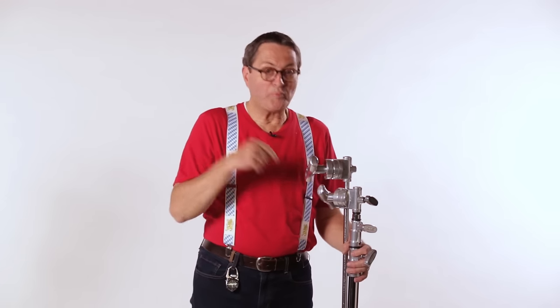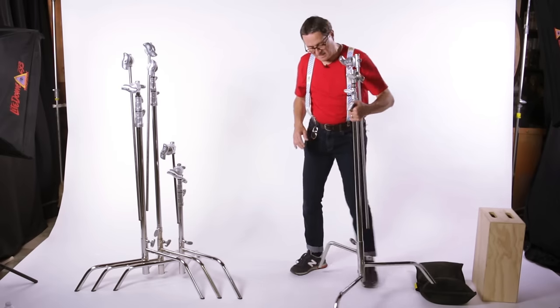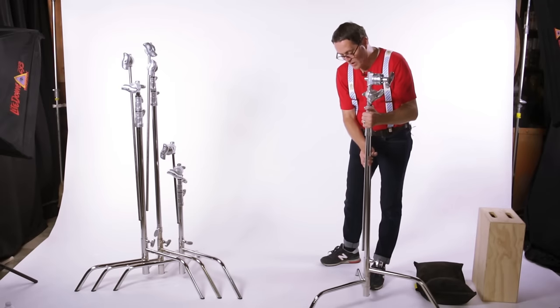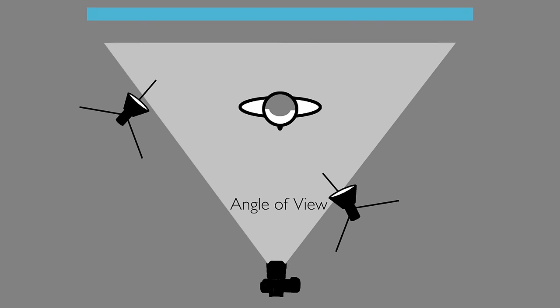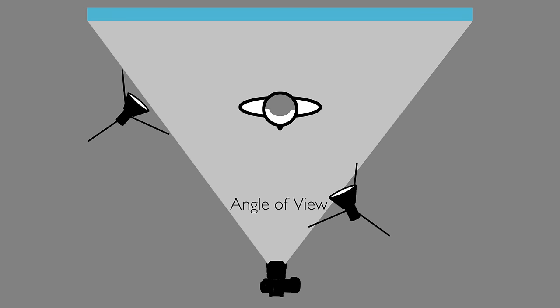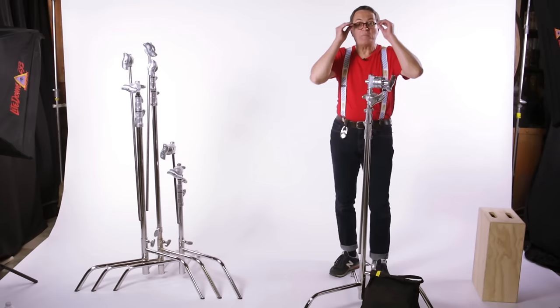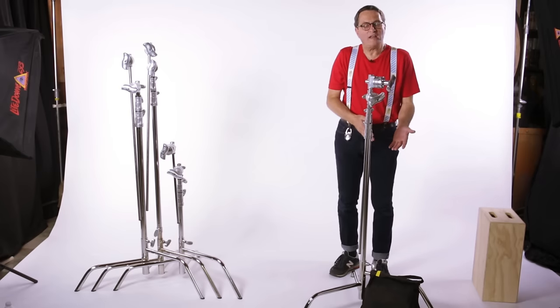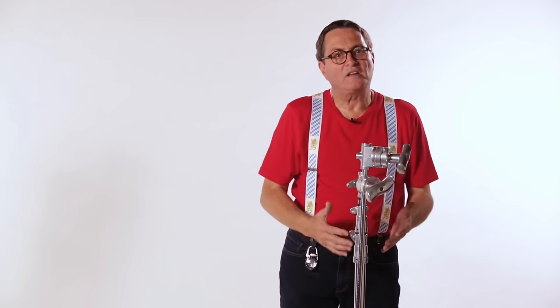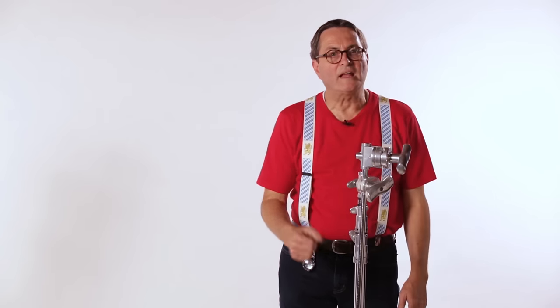Now it's a regular stand, and all the principles we taught in our stand video apply here. When I set this down, I'm going to choose my angle of view on the camera. I'm going to set this with the large leg away from the angle of view, and the two smaller legs split so that the angle of view passes right past them and these legs are not going to get into my shot. Now I have the large leg on the back. I can simply put my sandbag on that large leg. Why do we choose the large leg? Because all the weight of the sandbag falls around the leg, and all that weight is right there holding the stand down. If you put it on one of the short legs, most of the weight of that sandbag is laying on the ground and it's not holding the stand down.